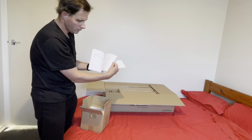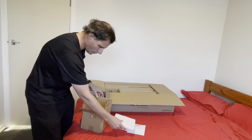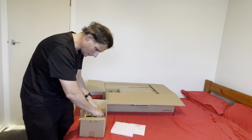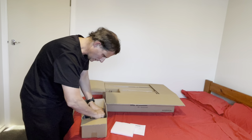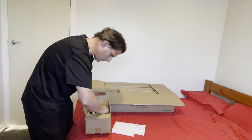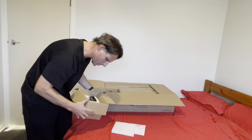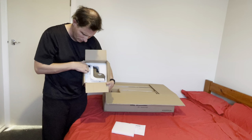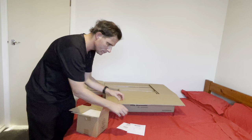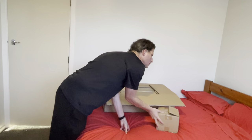This has got a clutch for horizontal and vertical. And there it is - have a closer look at it. It's a bit hard to get out of the box. That mounts onto the tripod, and the scope mounts onto that. That's pretty good.